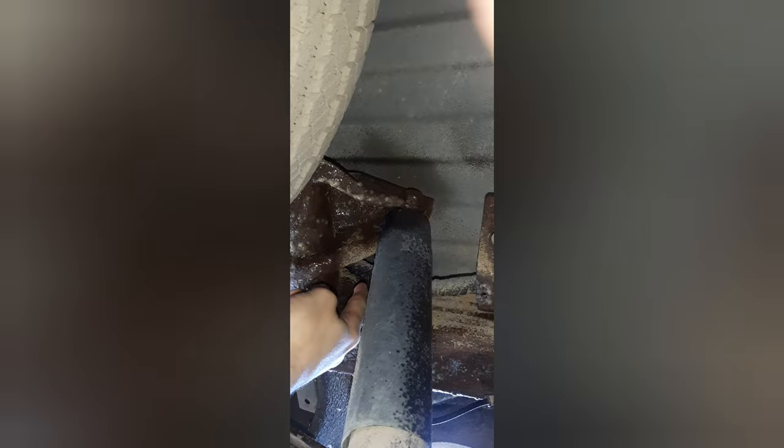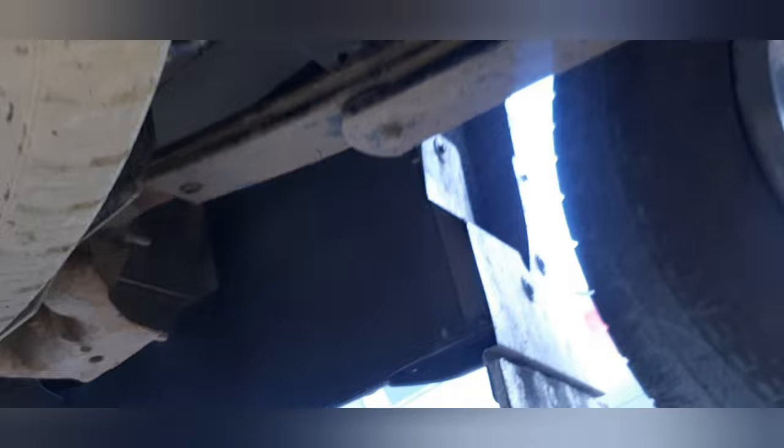Make sure you get up around your shock perches here, because trust me, trying to get rusted bolts out from those can be a pain. I'm also hitting the brake lines a little bit too — any of the metal brake lines, I'm hitting them with it just to prevent them from rusting out, because I don't like having to replace brake lines at all.